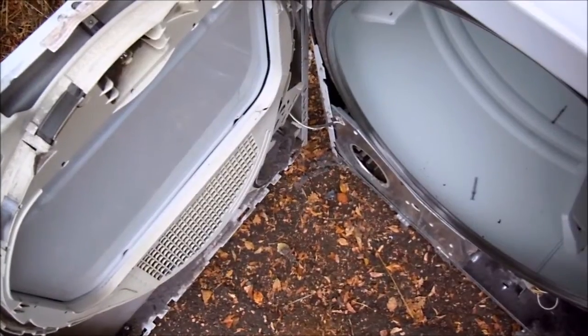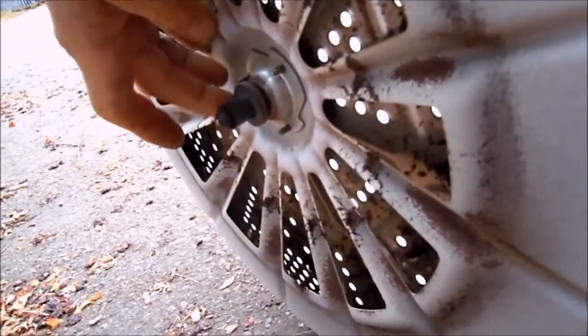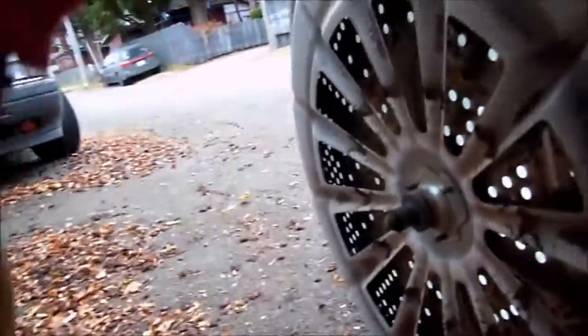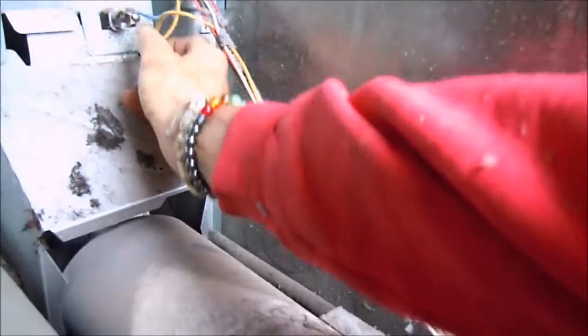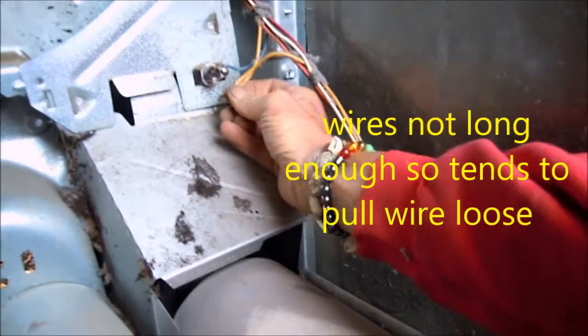This is the main bearing here — this one is a little thin but it's still there. Put a couple of drops of Tri-Flow on it and it'll last quite a while. We've got a lot of lint built up here, and for some reason this has come disconnected, which would cause it not to heat.